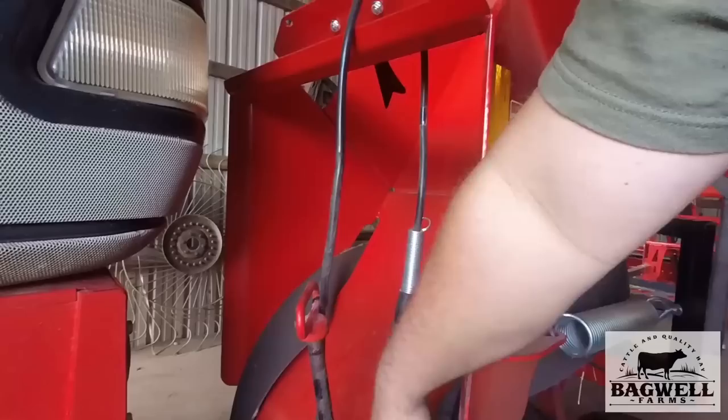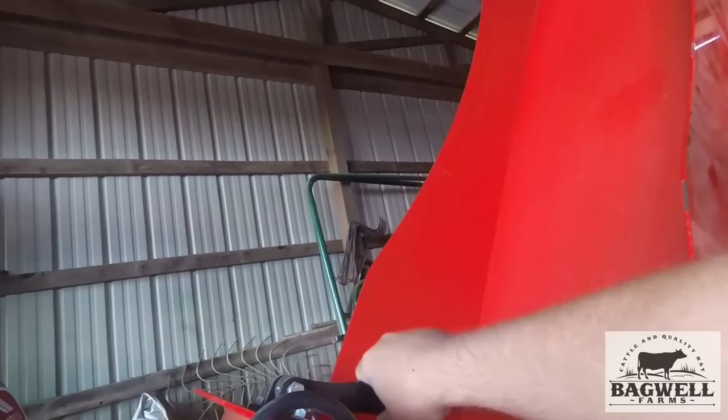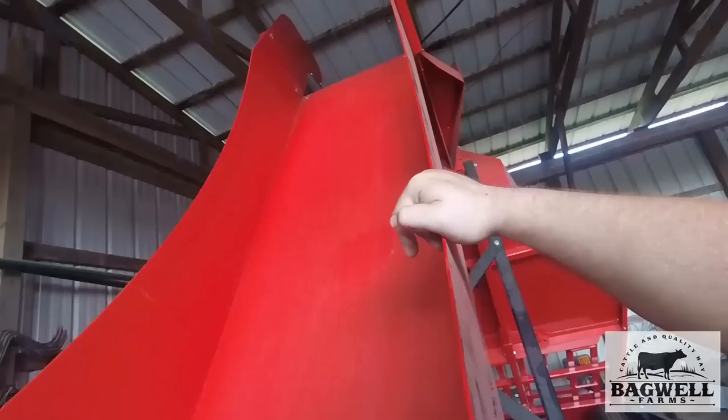Once it goes up it's got a hay dog — this is so that when you quit bailing the bales won't come back down. If it's kicking them pretty hard and a bale gets up past there and you undo the baler, it'll hold the hay in there and keep it from falling back down. It goes up over the top.